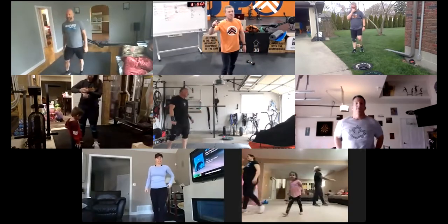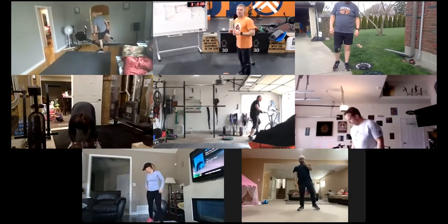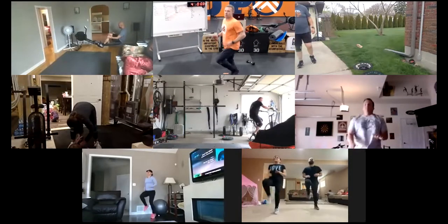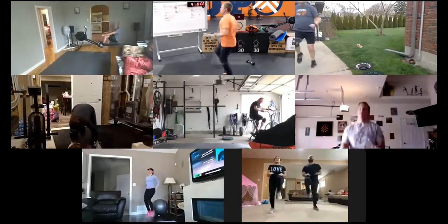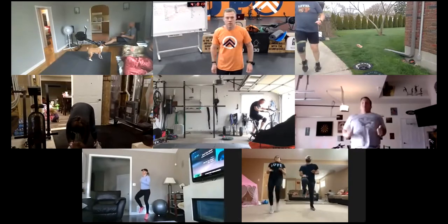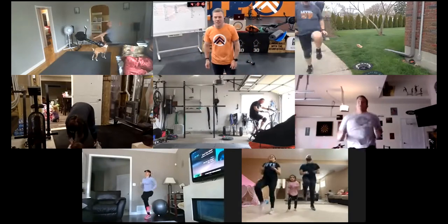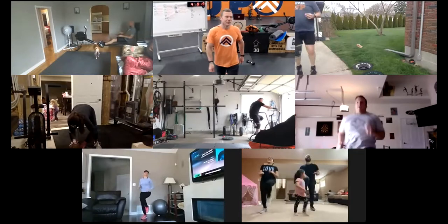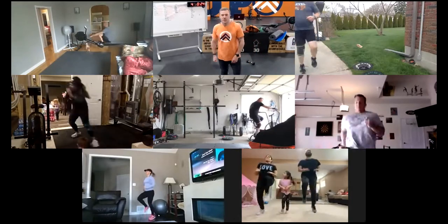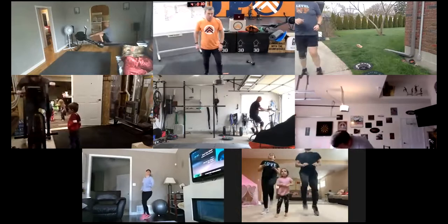If you have a machine, get on it for some calories. If not, we're going high knees. Get those knees up. Keep that good posture on your machine — nice, tall chest.